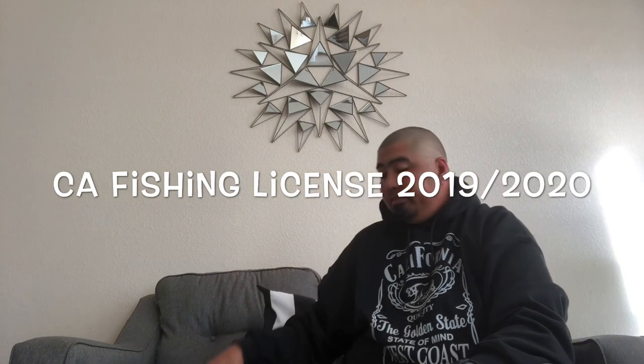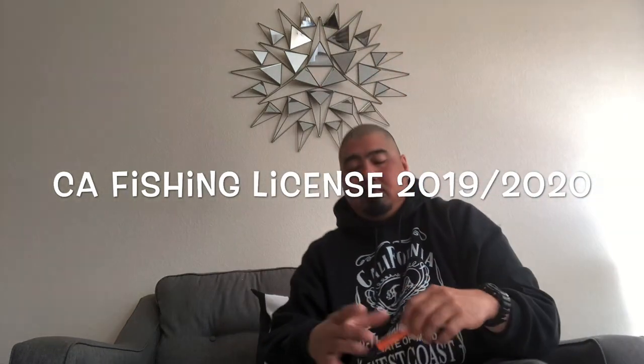Number one: the first thing you'll need is a California fishing license. I purchased this earlier in the year, it's good till December 31st 2019 — come January 1st 2020 you're going to need a new one. If you're on a boat, a beach, or a kayak, you need your 2019/2020 fishing license. If you're crab snaring on a pier or jetty you don't need a fishing license, but on the beach you will.